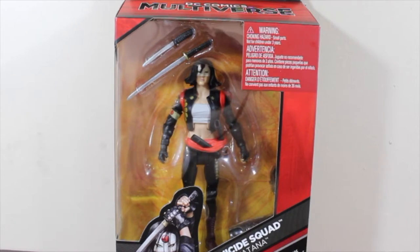Hello everyone, welcome back to Marcus Films again. Today we have Katana from Suicide Squad. We are reviewing the rest of the team — like I said in the other video, I'm just missing Diablo.